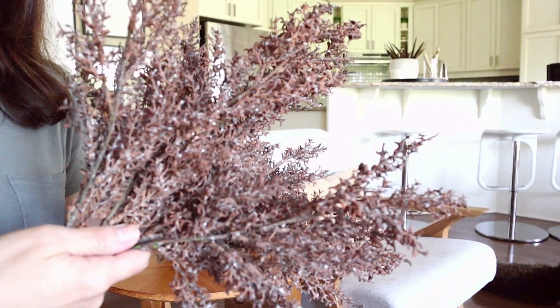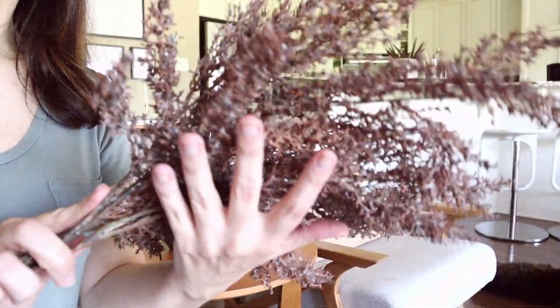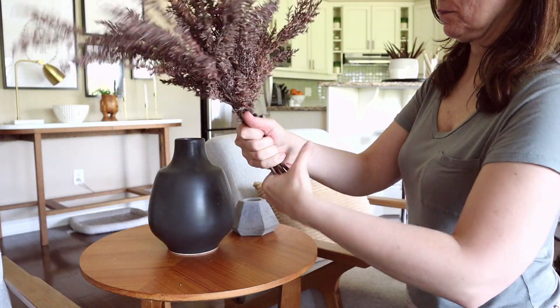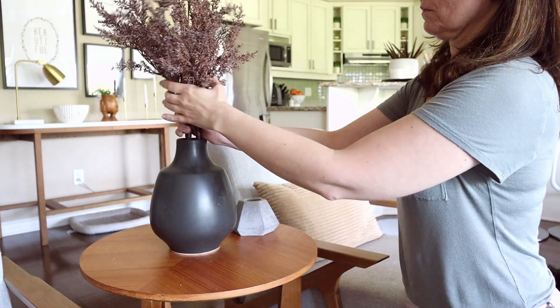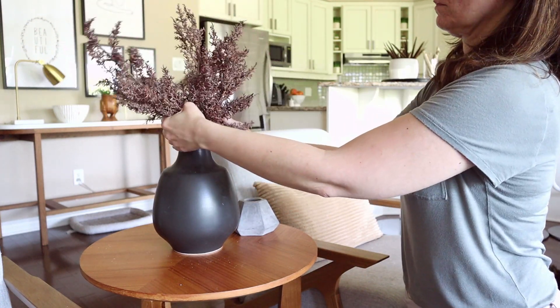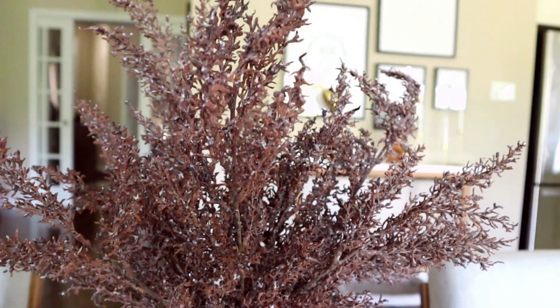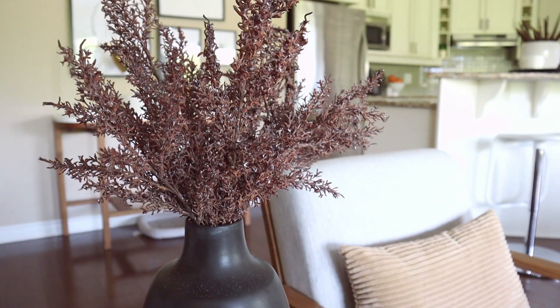I also have a hit of very traditional fall florals with these burgundy florals that I picked up at Home Sense. I really love that burgundy color — you're seeing a lot of it this season. I love things that look very natural, and I love the moodier element they bring to our sitting space, especially sitting in this matte black vase.